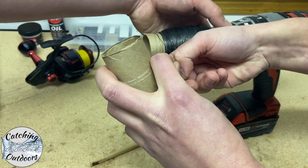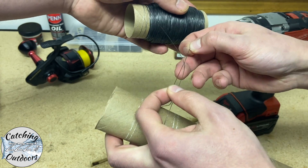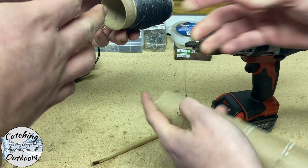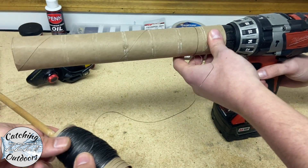So again, we're going to wrap the line around another paper towel roll — the exact opposite of what we just did. Now we're going to stick this one on the drill, put a dowel in between our other roll, and do the same thing.